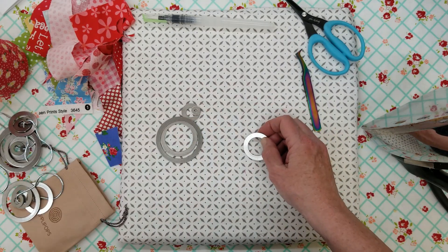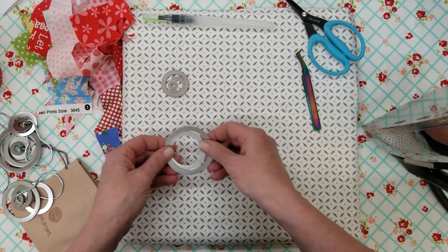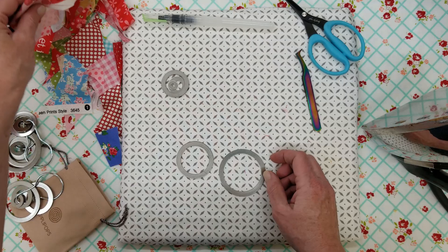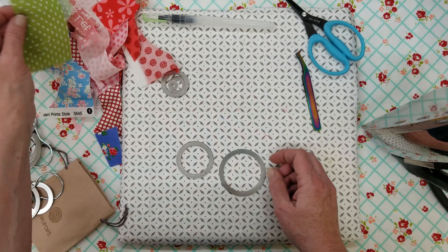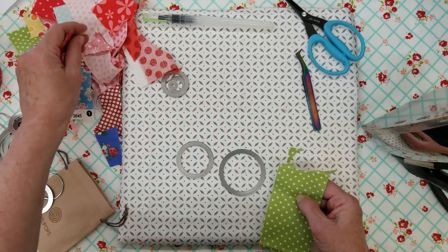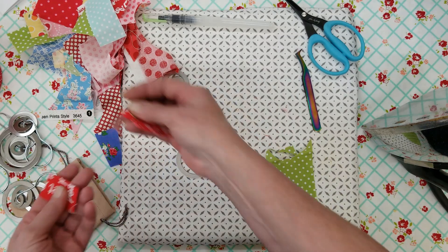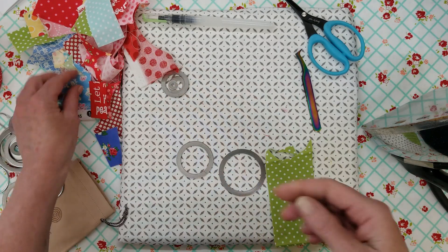How about if we make the biggest one first? Sounds like a good idea. I've got all kinds of scraps. I don't throw away even the tiniest little pieces of scrap, and I want to show you this — I've got some really tiny ones. I've got a drawer that's just full of little bitty tiny pieces of scrap.